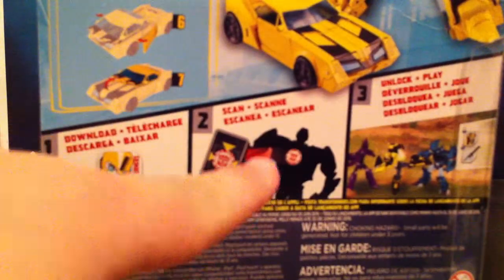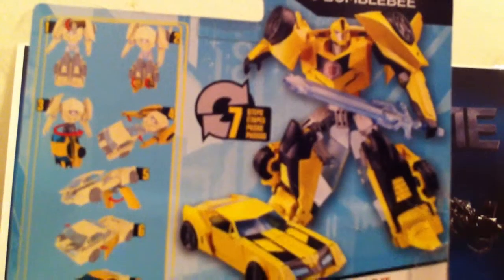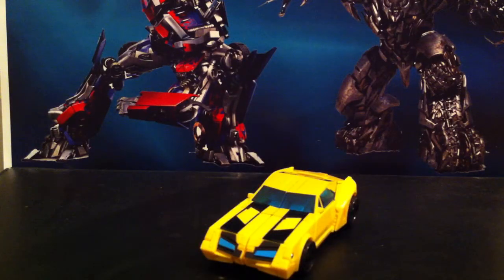On the back, you know, download the game, scan a bot and go. There are some product shots and it's like 7 steps, which I really hate because on the legend class figures you actually get full instructions, but on the warrior classes the instructions are on the back of the box. I really hate that. Anyway, got to deal with that.